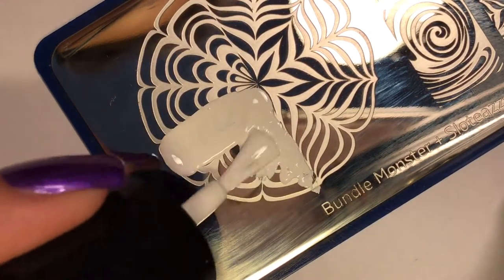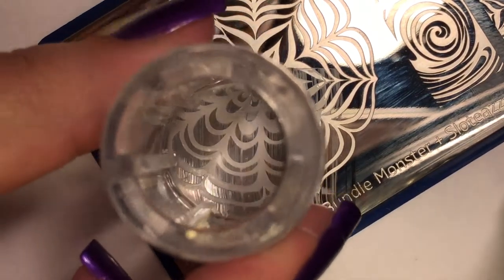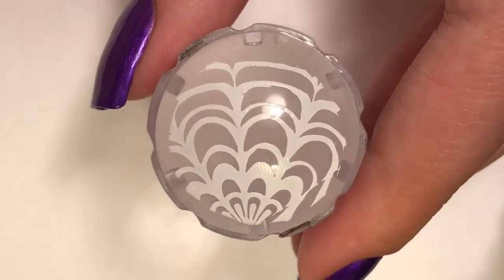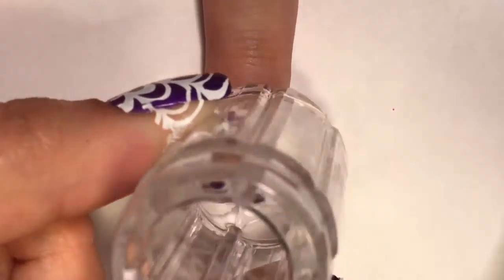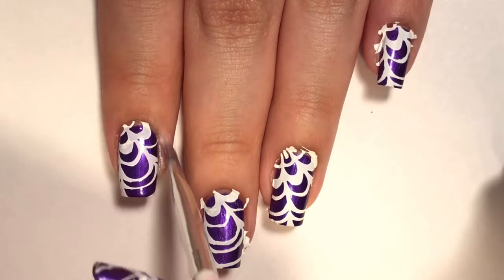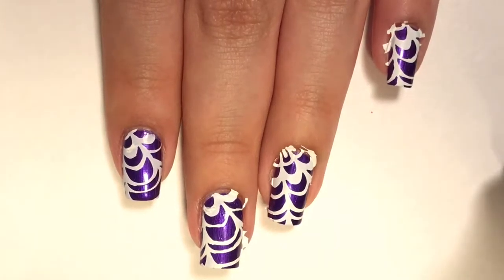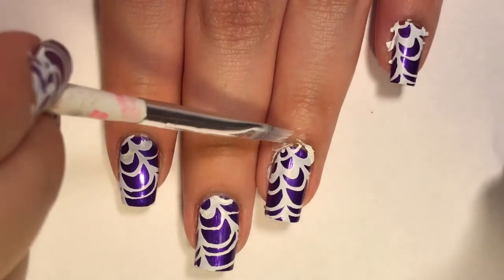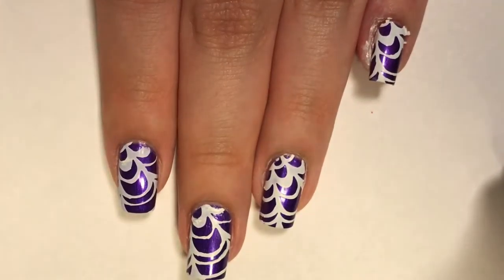Then using Bundle Monster's plate BM-210, I'm using their white polish in BAM White, scraping it off and picking it up with my stamper. I decided to use this water marble plate just because I felt like it was pretty spider-webby. I didn't use any liquid latex, so I did have a little bit of cleaning up to do, but it wasn't too bad. I figured applying liquid latex would probably take just as long as removing the polish around my nail with nail polish remover, so I just did it the old-fashioned way.